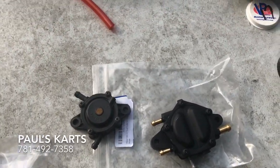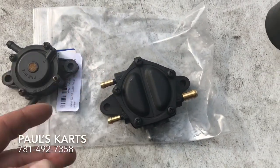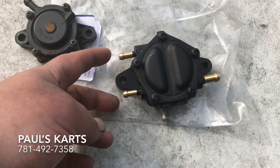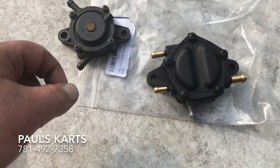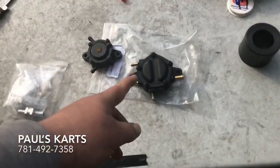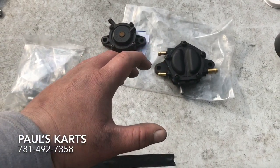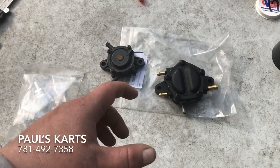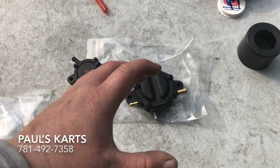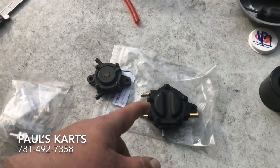What Tom said was some people block one outlet off, or some people bring them into a Y and then run that into the carb. He says try it full strength first — if that's too much pressure, try blocking one off. What I'm going to do is run them both into a Y, run that through like a ball valve fuel shut-off to regulate my fuel pressure, and then run that into my carburetor. I don't have the carburetor top plate fuel pump block-off yet — it's a billet piece, it should be in either tomorrow or Friday. When that comes in, I'll put that on the Super BN carburetor, install all this stuff, and let you know exactly how that works out.